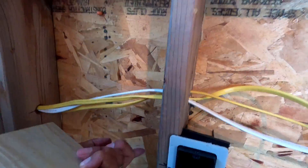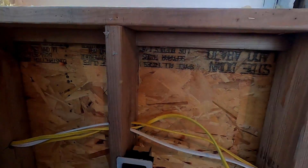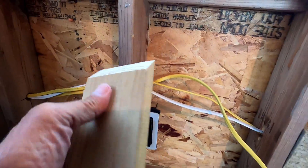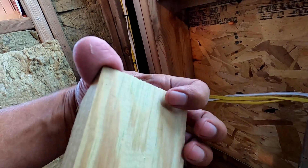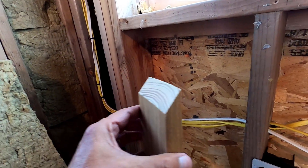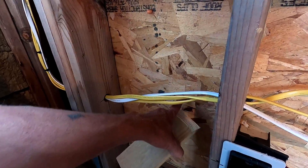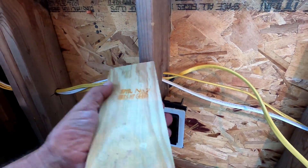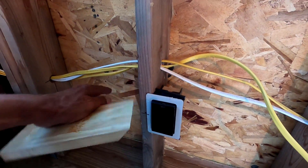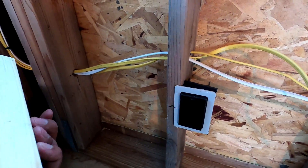I'm going to drill a hole to the outside through the house wrap. Then I'm going to open up the house wrap and screw this on to the outside. I'm going to put a little bit of a bead of silicone along the top, and then this gets screwed right to the foam. The screw heads should pop through in here. And then I've got to mount the box to it, and then my pipe should stick in here, and then I can start running wire.